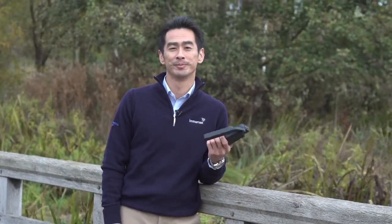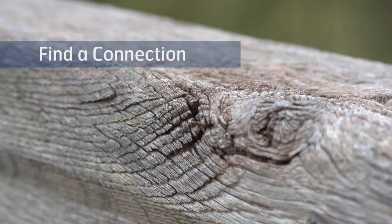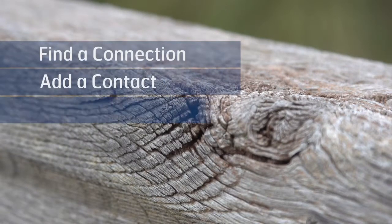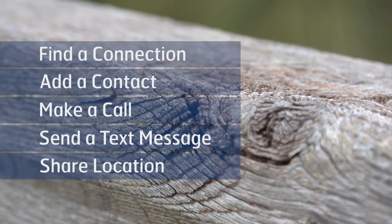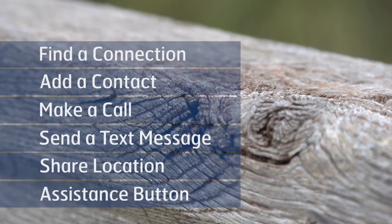Here's an Inmarsat ISAT Phone 2, and I'm going to show you how to find a connection, add a contact, make a call, send a text message, share your location, and lastly, the assistance button.